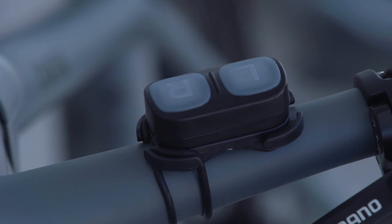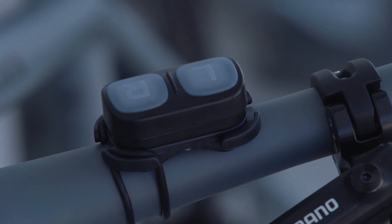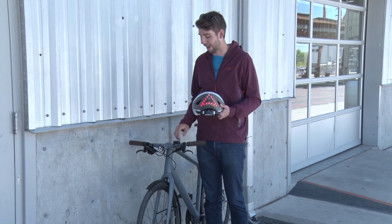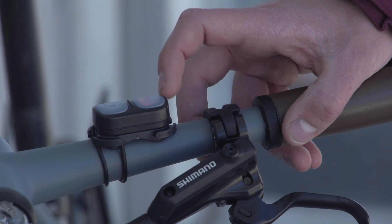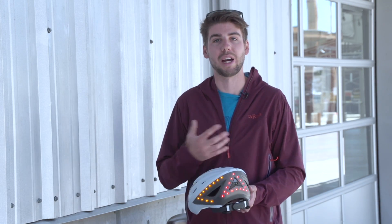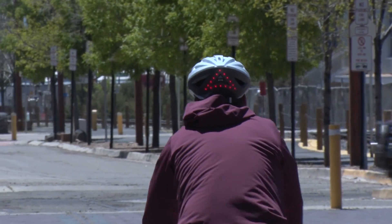The helmet comes with a remote that you mount on your handlebars that has two buttons, a left and a right, and those control the turn signals on the back of the helmet. So all you have to do is hit one of the buttons and the turn signal on the back lights up, letting cars driving behind you know which direction you're turning.